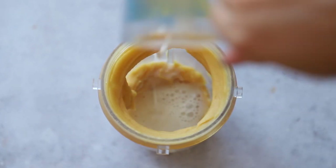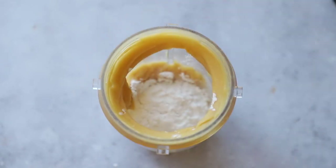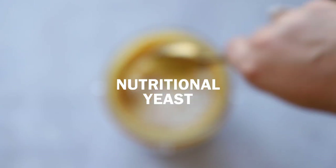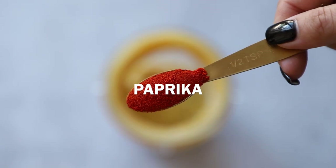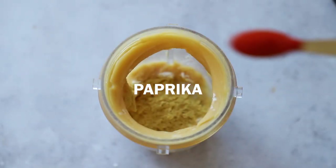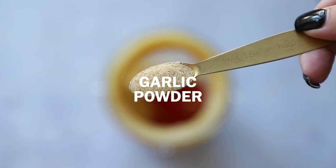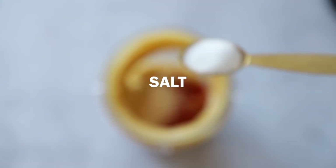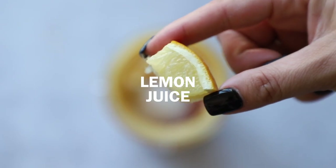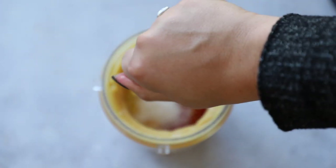Please use unsweetened, unflavored milk — you don't want any weird sweetness or vanilla in here. Then add in two tablespoons of tapioca flour, two tablespoons of nutritional yeast for extra nutrients and that cheesy flavor, half a teaspoon of paprika to amp up the color, a quarter teaspoon of garlic powder for extra flavor, half a teaspoon to one teaspoon of salt to your preference, and a little squeeze of lemon juice — just a touch of brightness.